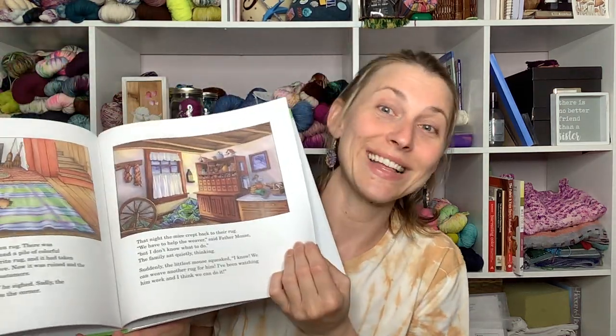I went to Hoosier Hills Fiber Festival and of course I got stuff! I got this from Susan's Fiber Shop — it's called The Weaver Surprise. It's a cute little book with a little mouse family and a weaver who is making things. I got it for Penelope. I always like those fiber-centric books for the kids because I like books and I'm trying to get them to like books too.